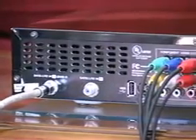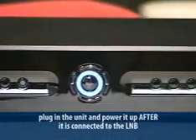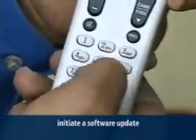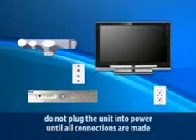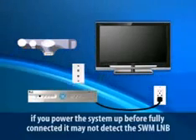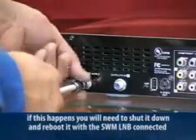Follow the same process as you connect each receiver: connect the satellite input, connect all video and audio outputs, connect the phone jack, plug in the unit, and power it up after it's connected to the LNB. At the blue hello screen, force a software download by pressing 0, 2, 4, 6, and 8 on the remote control, and the receiver will update to the most current software. At this point, the LNB and receiver communicate and the receiver is assigned a frequency block — if it's a DVR, it's assigned two blocks. Don't plug the unit into power until all connections are made. When the receiver boots up, it will see the SWM LNB and configure for the SWM system. If you power it up before connecting, it may not detect the SWM and come up in standard mode, requiring a shutdown and reboot with the SWM LNB connected.